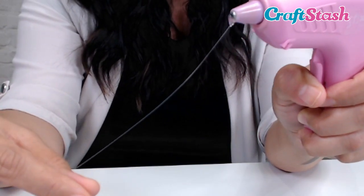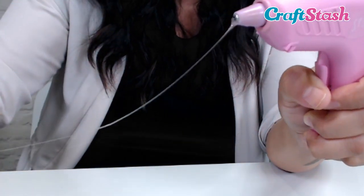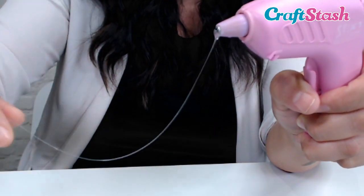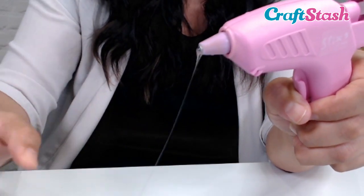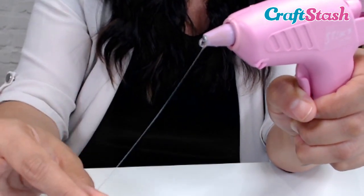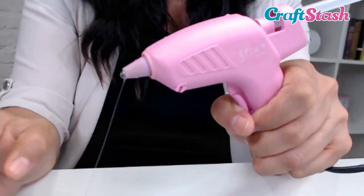A few things to remember with this technique: make sure that you're using a heat-resistant non-stick craft mat, so that as you collect your spider webs they're not going to stick to anything. You want to make sure that you're able to pick them up easily, so please use a non-stick heat-resistant craft mat.